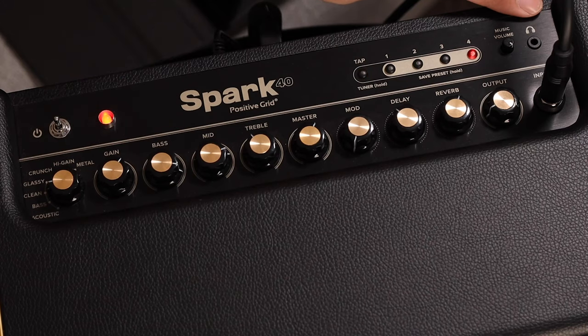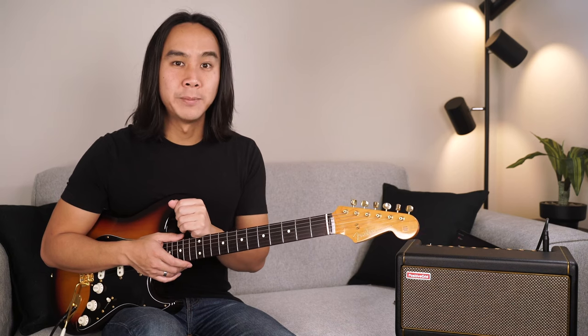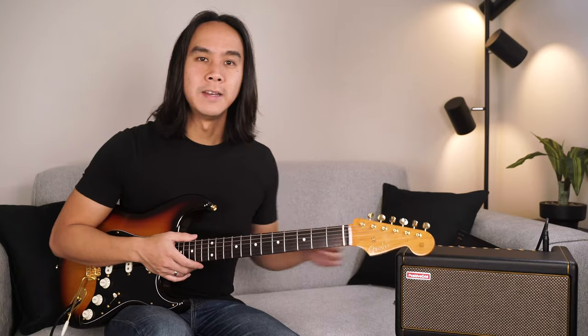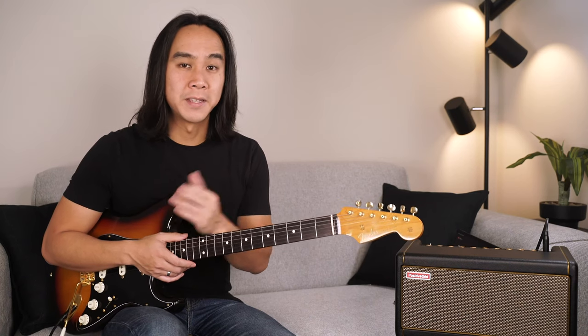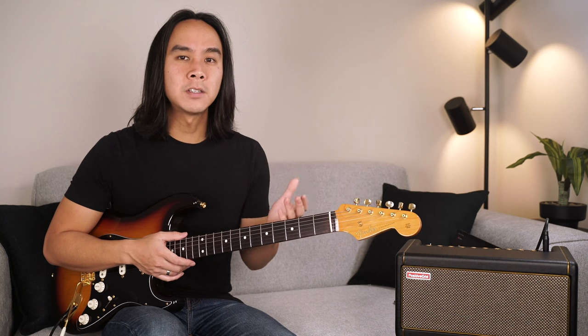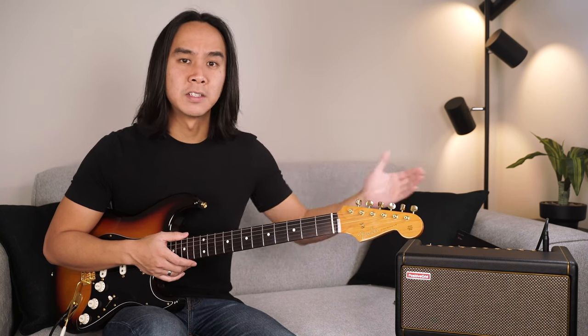Next up is the headphone jack for quiet practice — use any standard 3.5 millimeter headphone plug here. We now get to the digital knobs panel. Knobs on digital modeling amps like the Spark work a little differently than analog knobs. The physical knob position may not reflect the setting as it's saved in a tone preset.